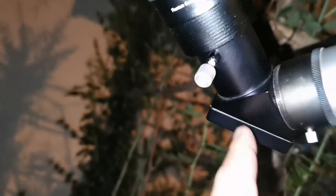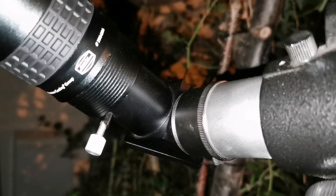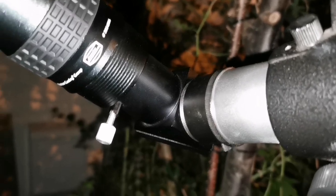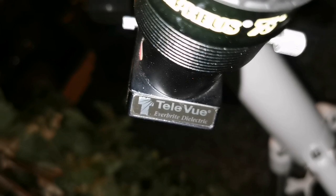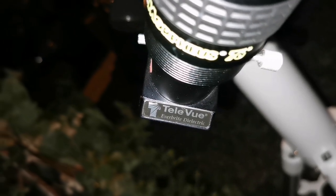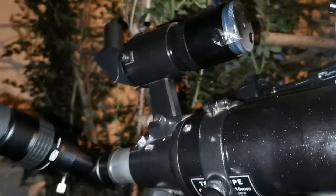What I recommend to use with it is one of those Televue diagonals — this is a 1.5-inch diagonal. Use that one because it gives you the best optical path and it will not be a weak point. This is the Televue, full metal, and it's called the Everbright diagonal. It's dielectric — dielectric practically means the silver coating is deposited on the surface of the glass, not on the back of it.